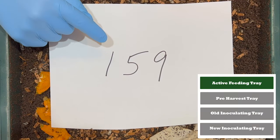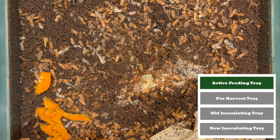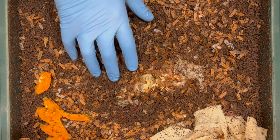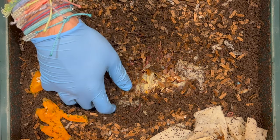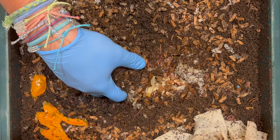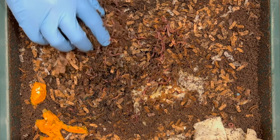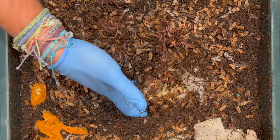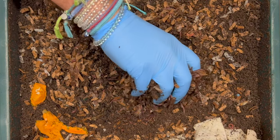This top feeding tray has been on here for 159 days. It spent several of those days down below as an inoculating tray, but just recently for the last 76 days it's been the top feeding tray for this worm tower. We're going to go in here real quick and look at how the food is doing, because the worms are going to try and squirm down and I don't want too much miscalculation when I go between each tray. Right away I am just feeling oodles of worms right there.